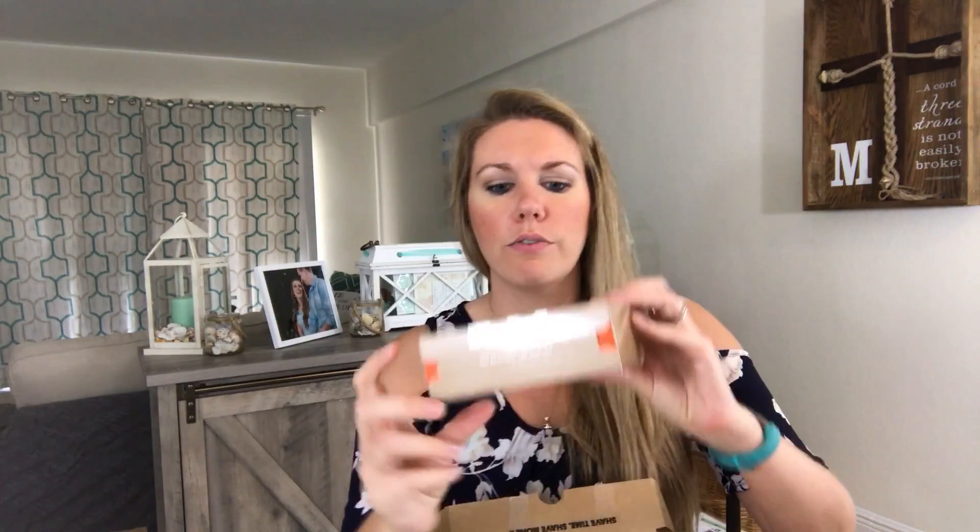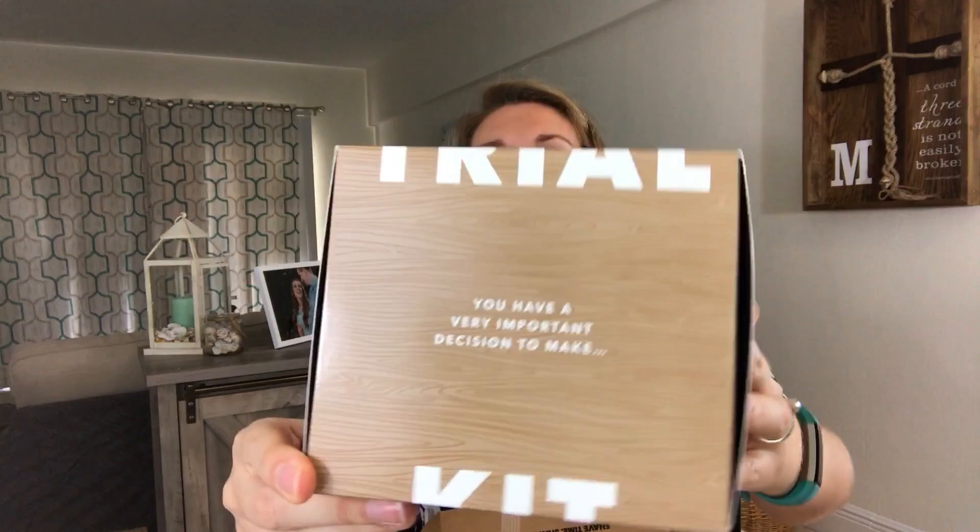I will have a referral link down below as well if you want to sign up yourself — use that link, just noting these are affiliate codes. So then we have the kit and it says: 'You have a very important decision to make — you're about to form a very good habit.'